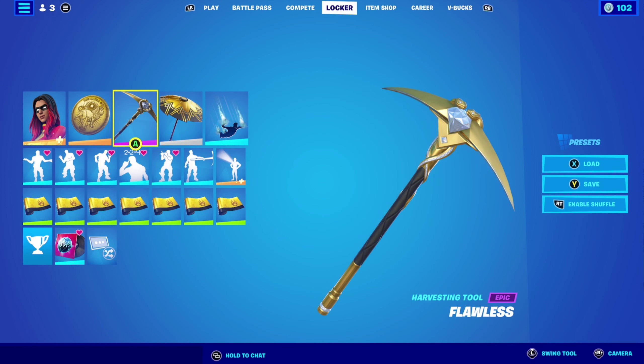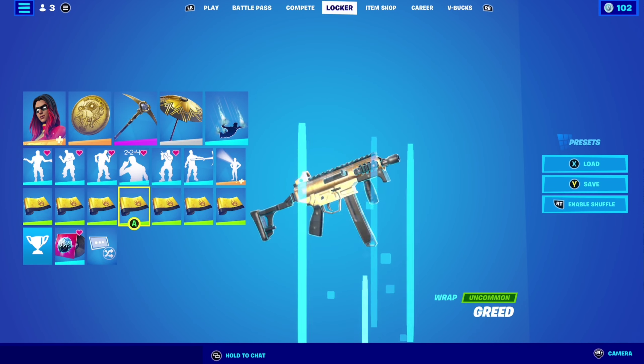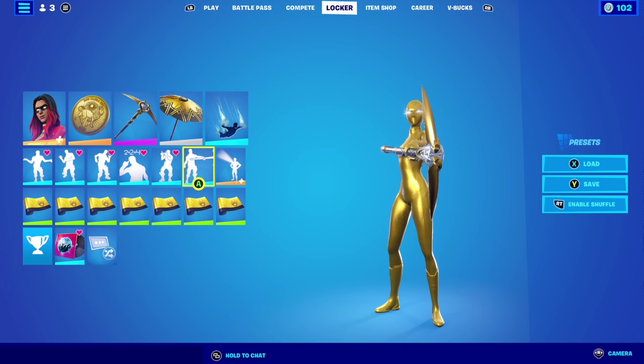Flawless as the pickaxe, classified umbrella as the glider, and creed as the wrap. Here's how the combo looks — looking very nice, very sick.